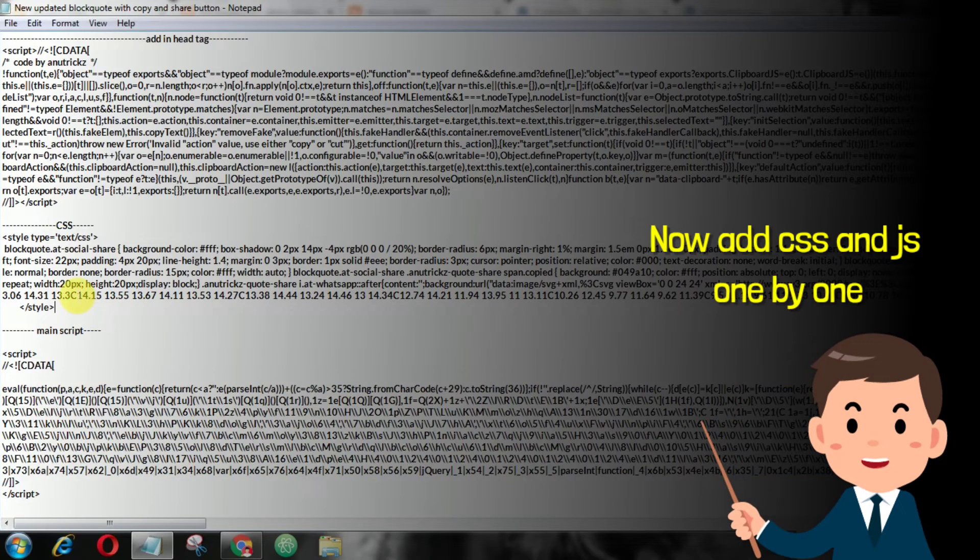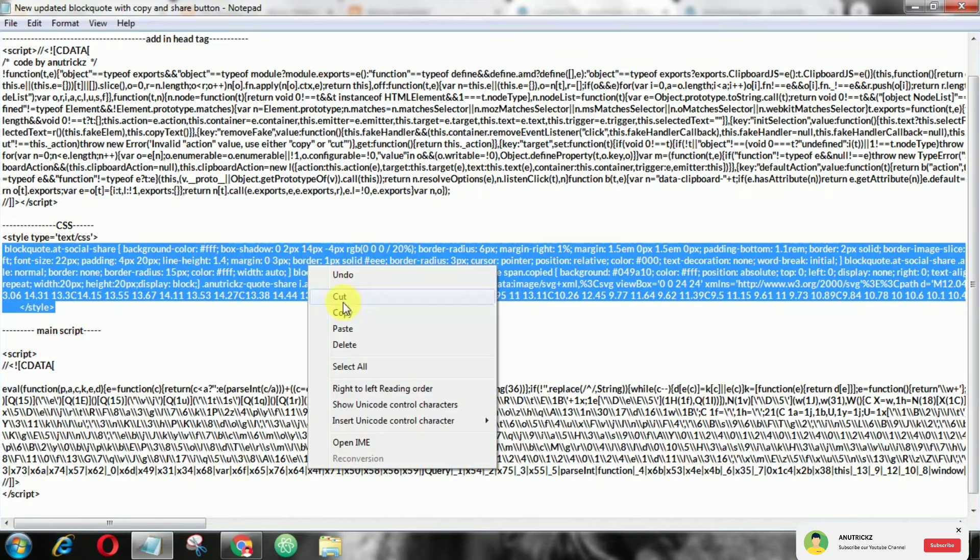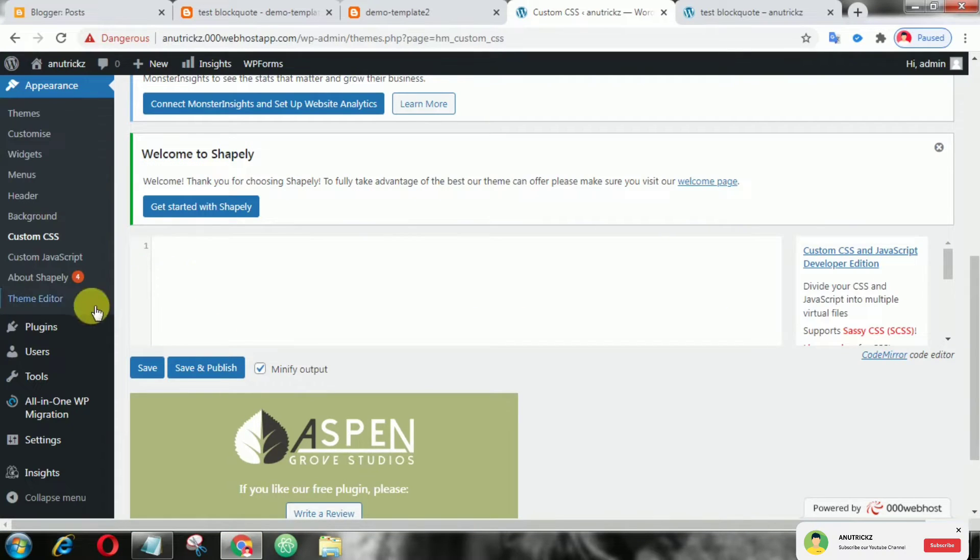We can use any custom CSS and JS plugin, and here also we will add the clipboard.js and CSS above the close header tag.